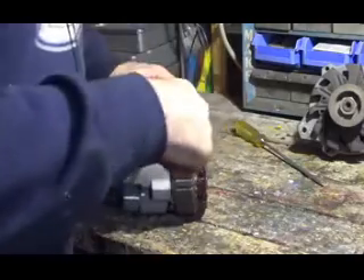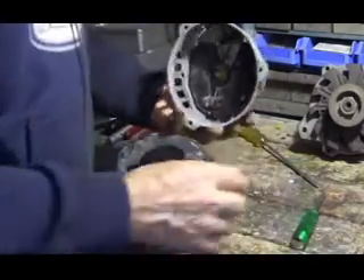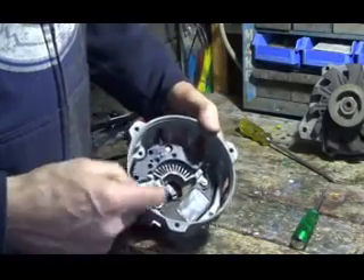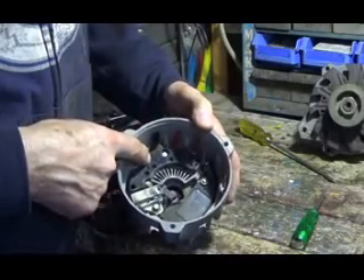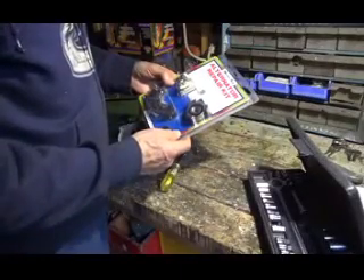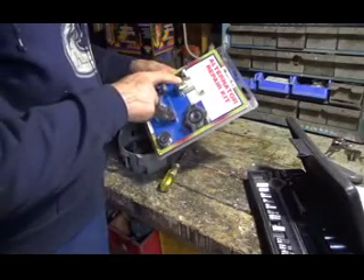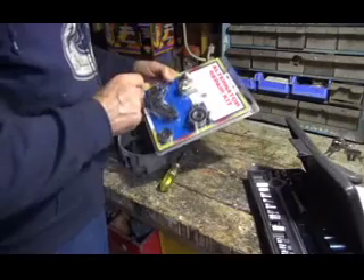There's a piece of plastic behind there that kind of holds everything. Here we have the brushes, the rectifier, and the regulator. For this alternator we're going to use this alternator kit, which has the two bearings, the brush holder, the brushes, and the rectifier.